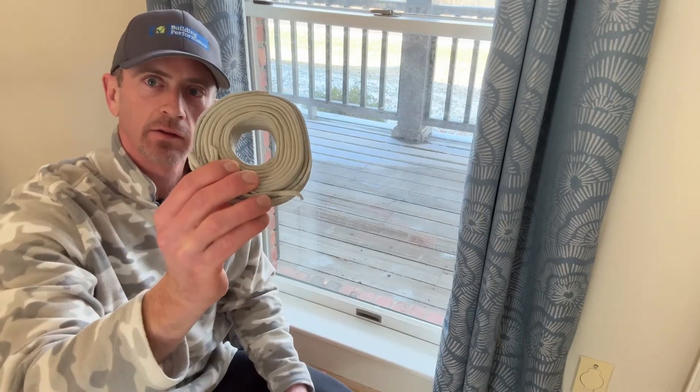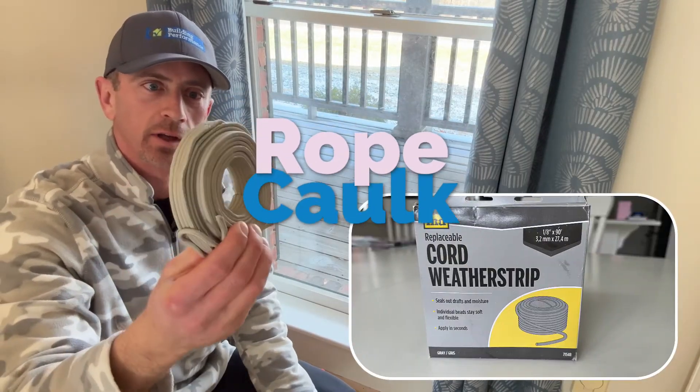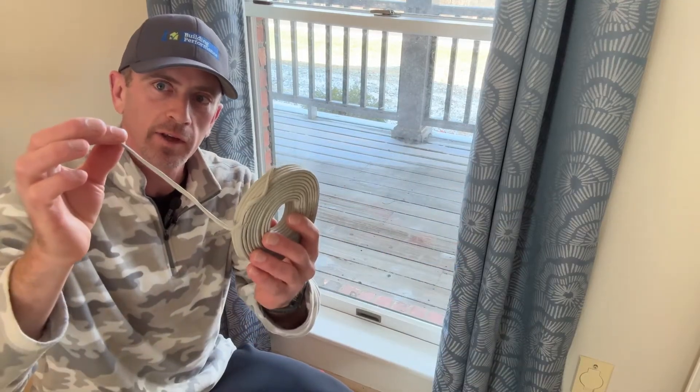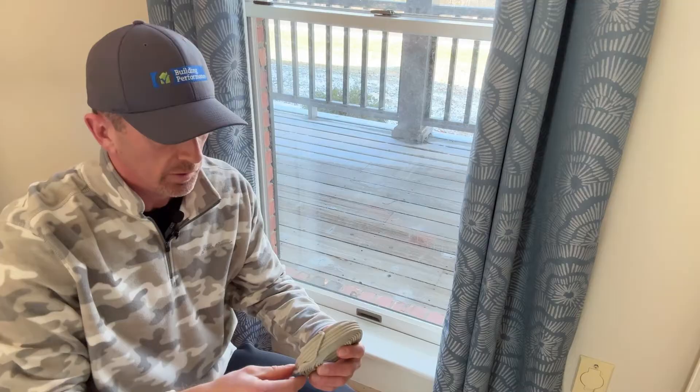So what I am going to use to seal this up is relatively inexpensive. It's called Rope Caulk, and you can get this from any hardware store. You basically just unroll it — it's kind of like a putty material, but it's really simple to use.